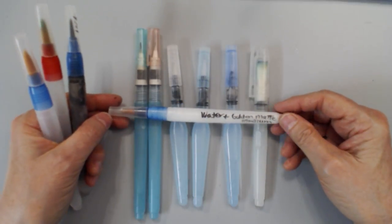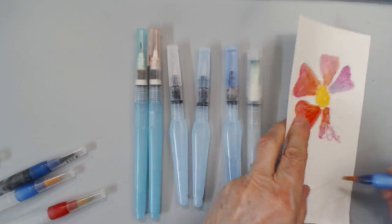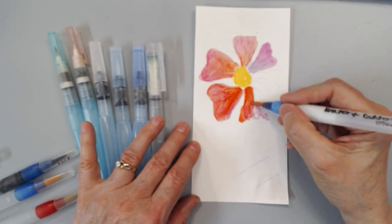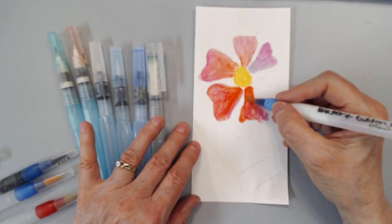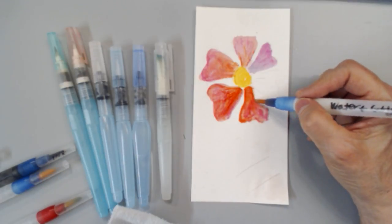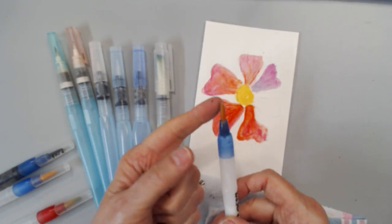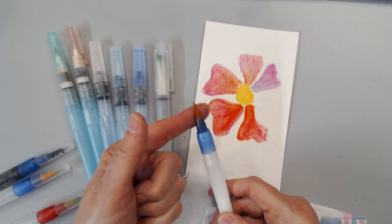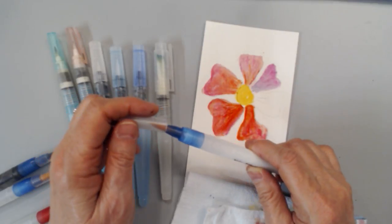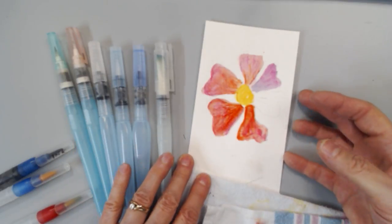Another thing you can do is add glue into it. This is a matte medium in water that I put in here, and this allows me to use the matte medium to liquefy water-soluble paint, like the Neocolor 2 crayon. When it dries, that's not going to rehydrate — which is a fun way to play with that. Now, these bristles need to be rinsed out right away because of the glue. You need to rinse the bristles immediately and store the brush on its end, because the matte medium will harden inside the bristles and make it hard as a rock.